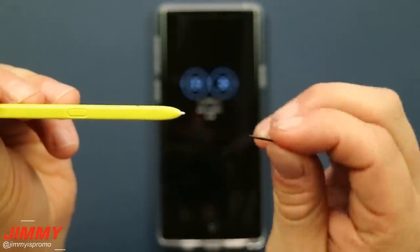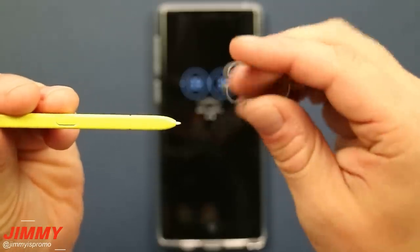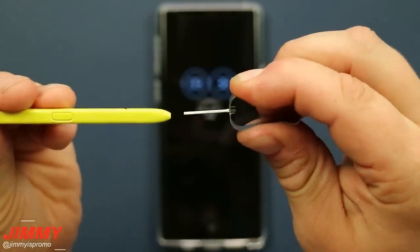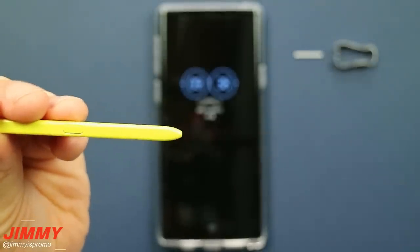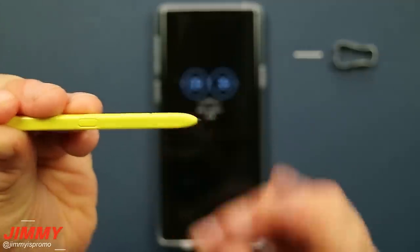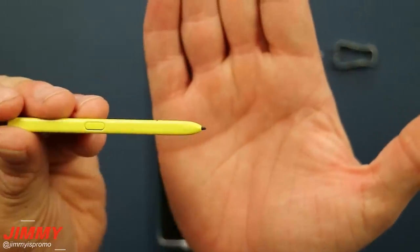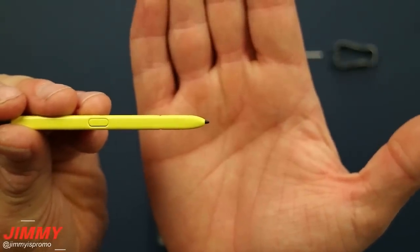Now I'm going to show you how to easily pull out and replace the tip. Simply take this little tool, place it right into the very center of the gripping end, grip it, and pull — it comes right out. Then you can place in either the black or white tip depending on how you want it to feel. I'm going to place in the black tip so you can see what that looks like on this yellow S Pen — it actually looks pretty cool.